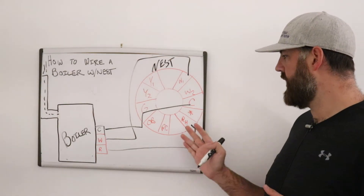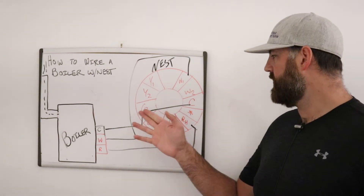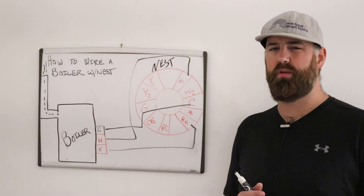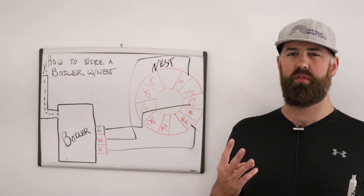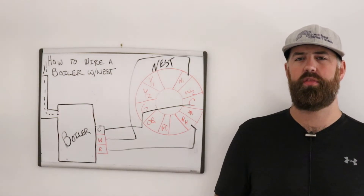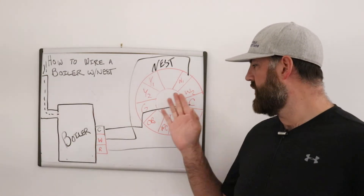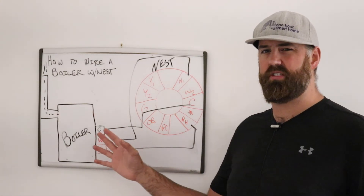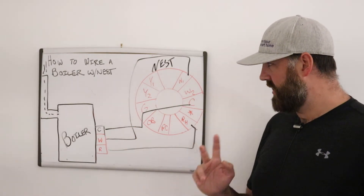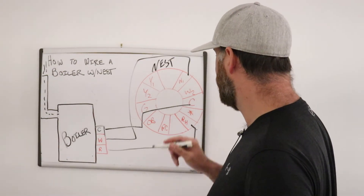That is how you wire a boiler — most of the time you don't need the C wire, but if you do, that's how you make the connection. A lot of times when people run boiler wiring they still run it with a four-wire thermostat cable because that's the most common thermostat wire, so you may have extra wires going from your boiler to your thermostat that you could use to connect C to C.